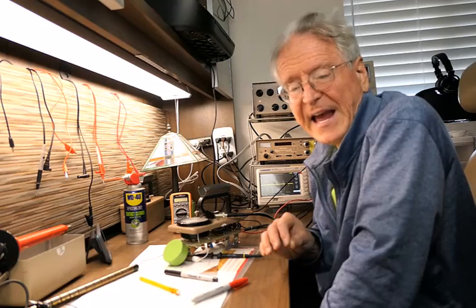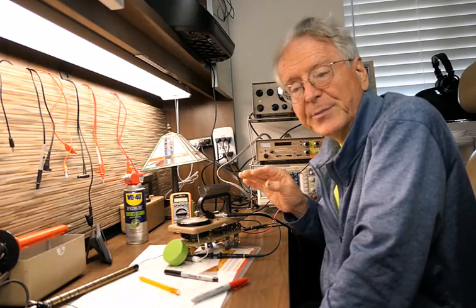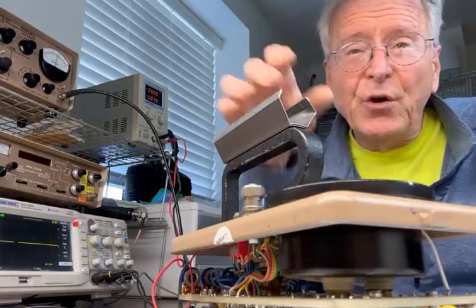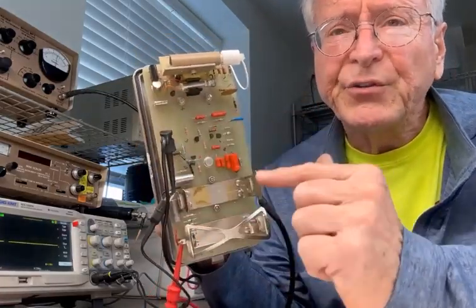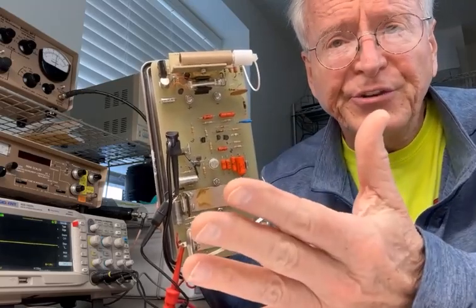This tells us that the HV is working and that it is only necessary to follow the signal through the instrument to fix a non-working meter. These old meters are frequently made of just discrete components and they all have similar circuitry.